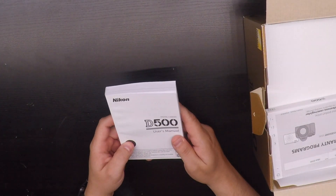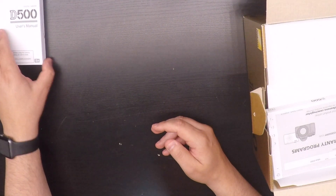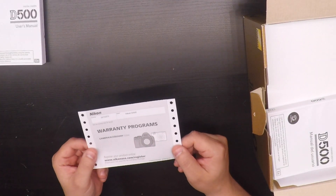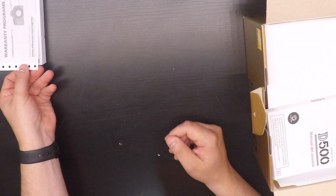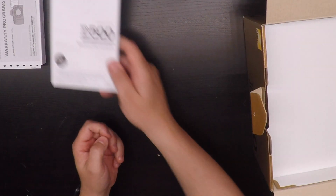So here we have the Nikon D500 user manual in English, the warranty card, and the manual in various languages.